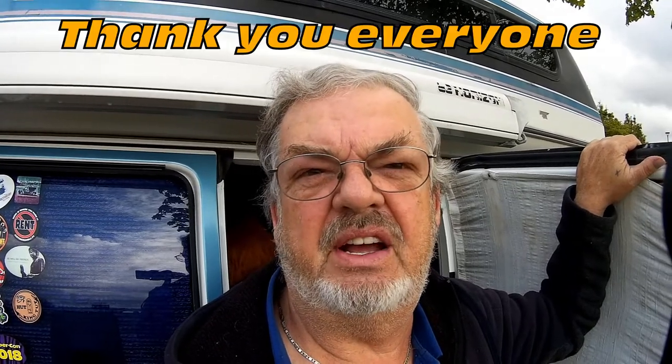Anyways guys, please subscribe if you haven't done so already — I appreciate it very much. I want to personally thank each and every one of my subscribers. Ring the little bell up in the corner so you can be notified when I put a new video out. I haven't posted in a little while, but I'm going to start posting at least one every week, maybe two if I can swing it. It's a lot of work to watch everybody else's videos, make your own, edit it, and put it online.